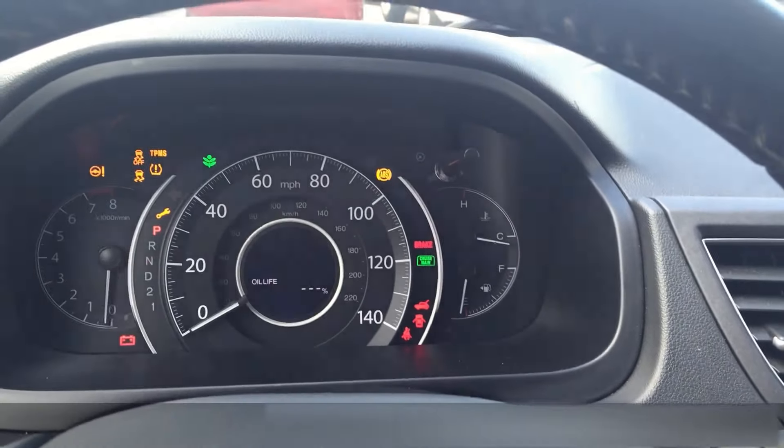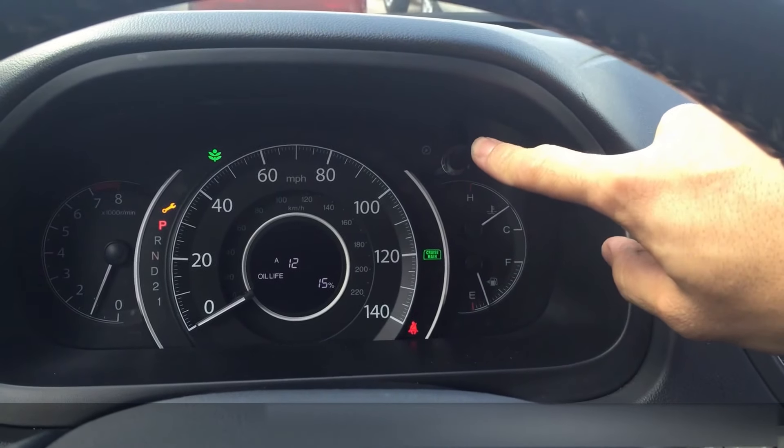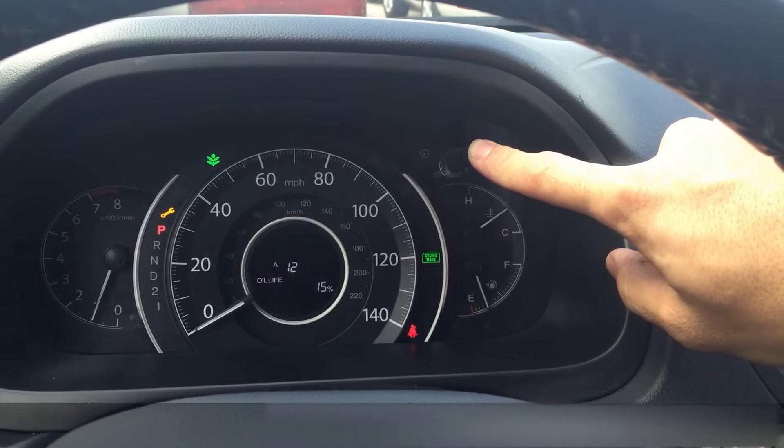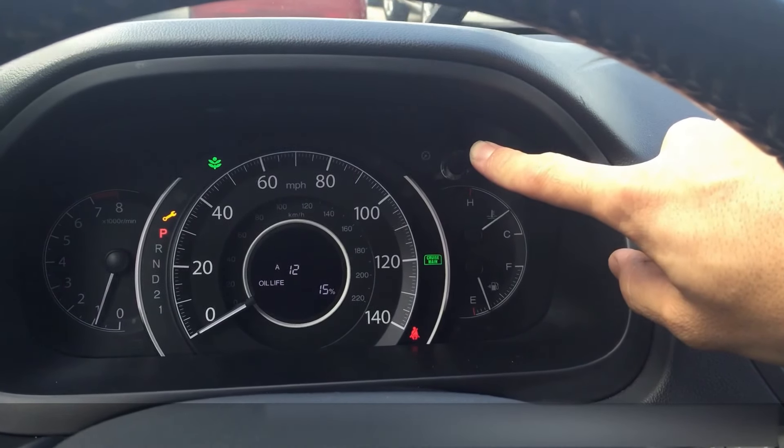Turn the car off, turn it back on, and start it. Then press the trip button and hold it down. It should start to flash.